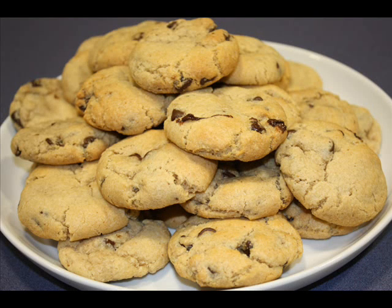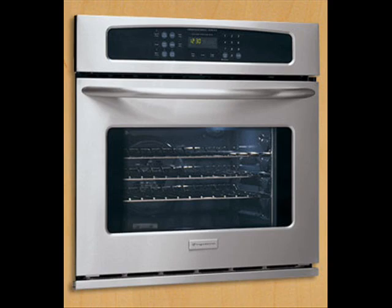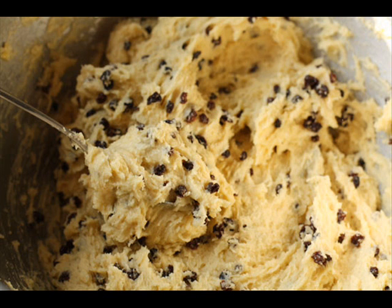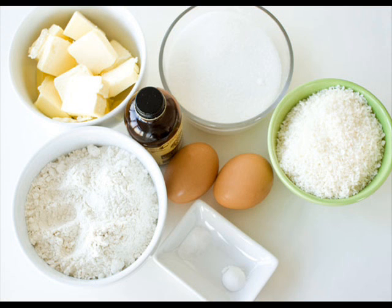This is the time that I made cookies. We made the batter into little balls and put them on a tray.